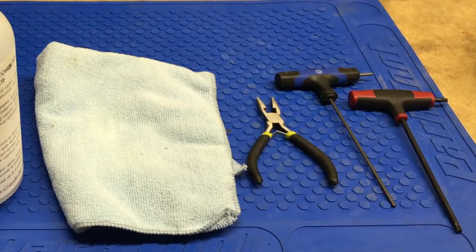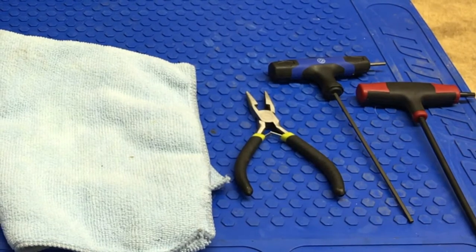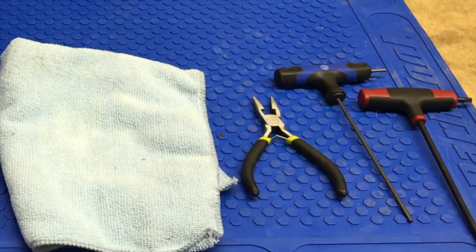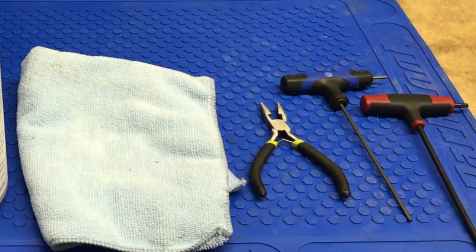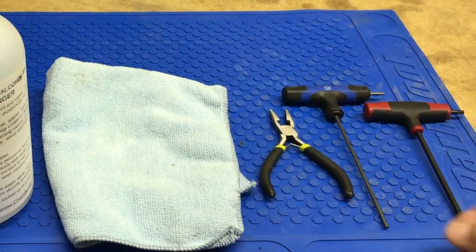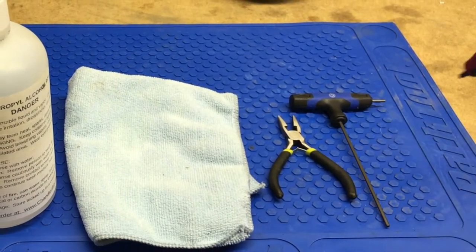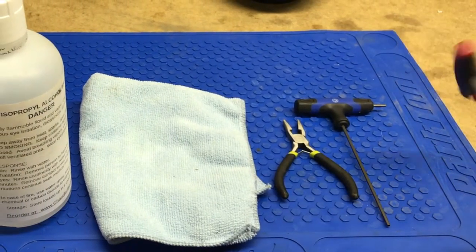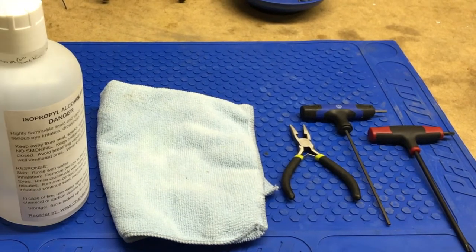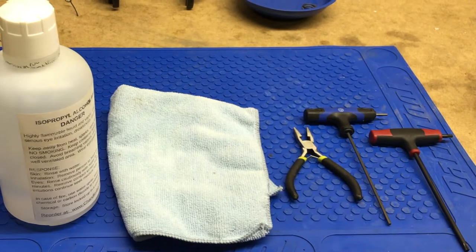These are some of the tools and supplies that I use. A small needle nose to help me remove the locking pin off of the disc brake calipers so that I can remove the machine screw. I've got a 2.5 millimeter Allen key that helps me remove that, and then I've got a T25 Torx wrench that I use to remove the disc brake rotor from the wheel.